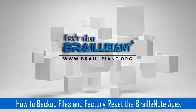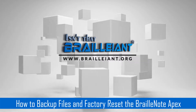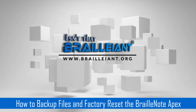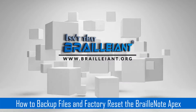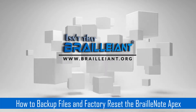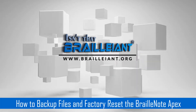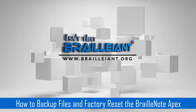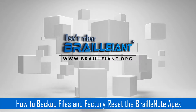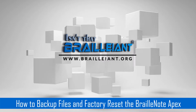Now we need to perform the factory reset command, which is backspace with ER contraction. When you press this command, the BrailleNote will prompt you — 'Warning: all settings will be restored to factory defaults, and all data stored on the device will be permanently erased. Are you sure you would like to continue?' Now that I've backed up all my files, I'm ready to perform the procedure. Press Y for yes. You might want to think about it for a minute before pressing Y; if you change your mind, just press N.